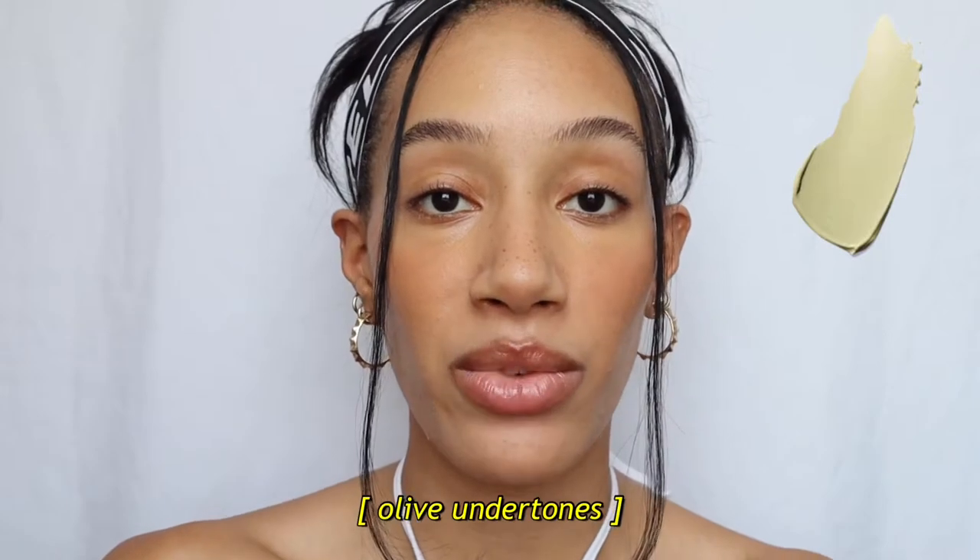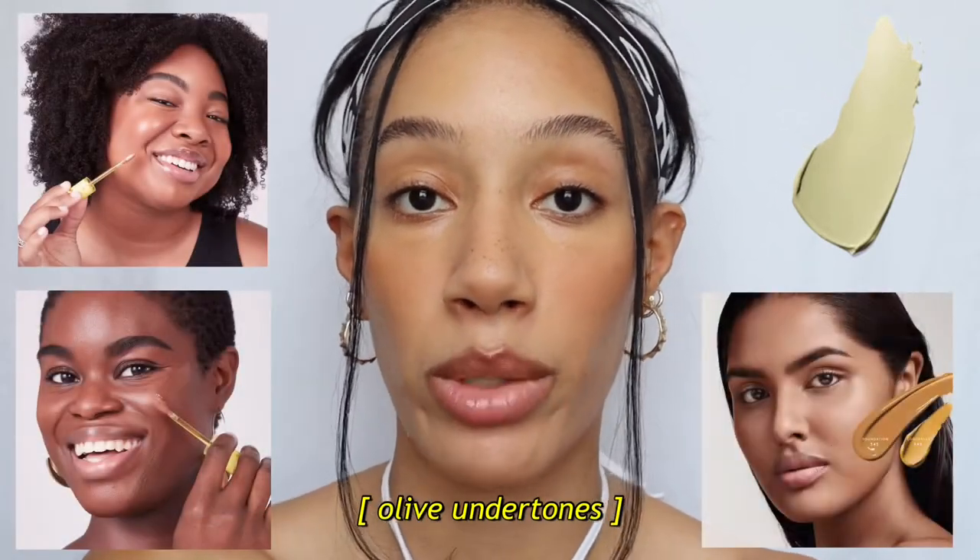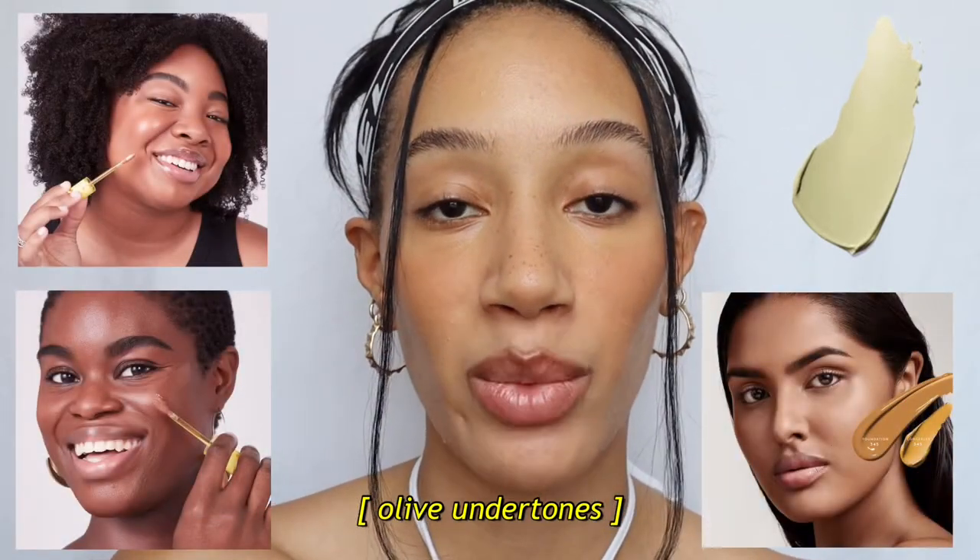I would say the hardest part about this, for almost everyone, is actually determining what your undertone is. Your olive undertone can veer more cool, neutral, or warm toned, which is why many of us will think we fall into one of those three categories. For the longest time I thought I was just warm and golden, and the whole time I've been green. I'll leave below some helpful links — articles or videos — to help you best determine what your undertone is.